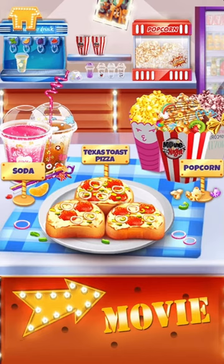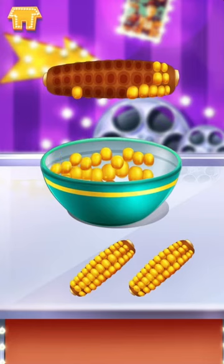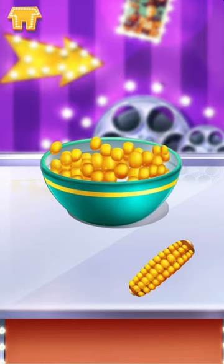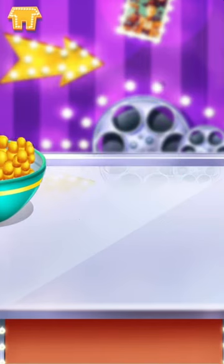Popcorn is the best snack for this crazy movie night party. Let's collect some corn kernels first. Well done!